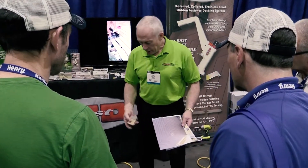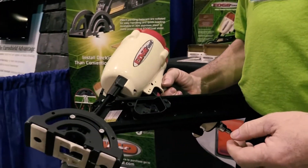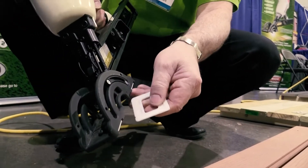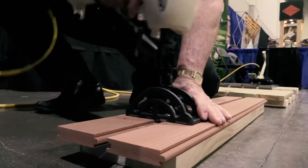I'm Glenn Thiebaud from HitFast Incorporated, here to show you our brand new tool called EdgeFast. EdgeFast has interchangeable plates on the base so that we can slide this out and change it from zero gap, eight to three sixteenths, to quarter spacing. Quick and easy to do.